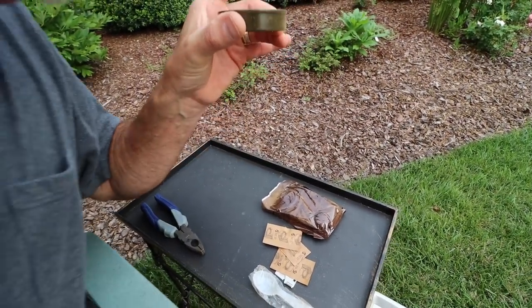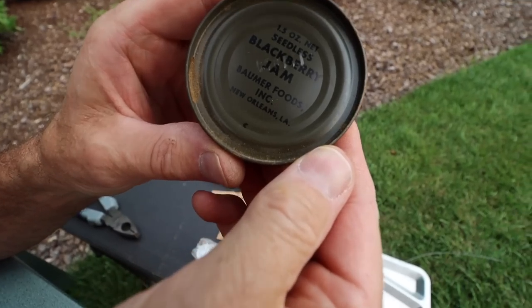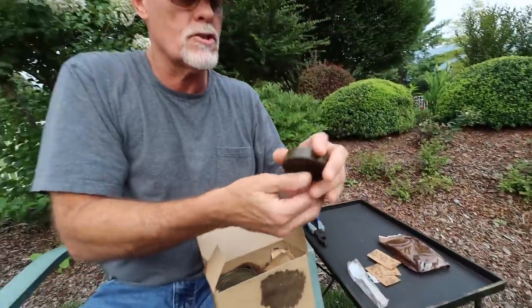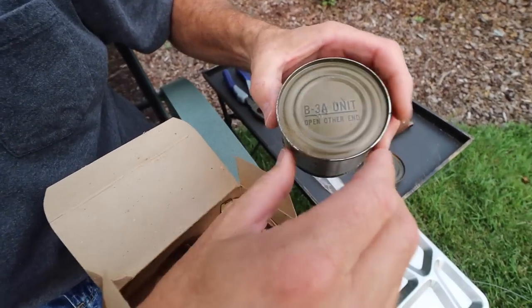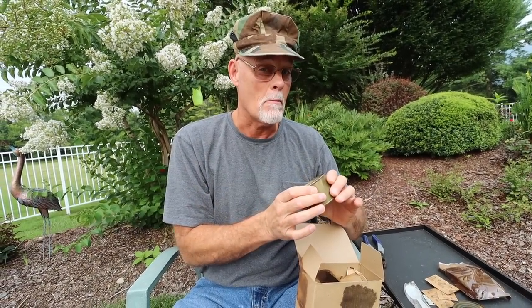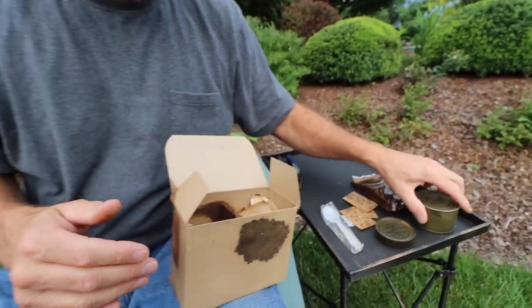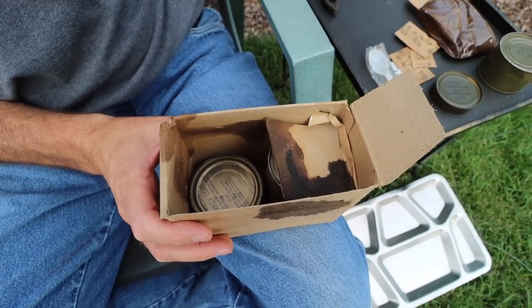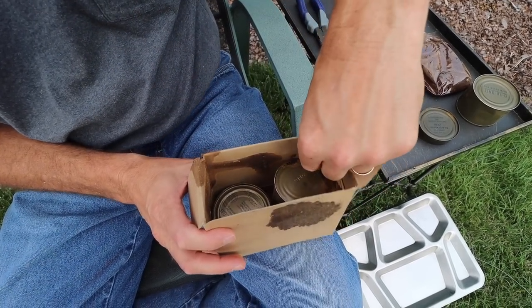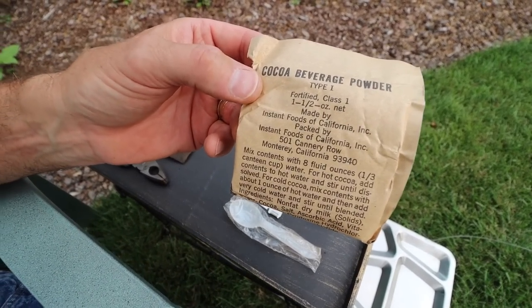Blackberry jam, seedless — that looks like it might be in pretty good shape. And there's a can marked 'open other end' — it might be pound cake. If it's pound cake, this is a big deal — the seal looks pretty good. We'll pull our powder out first — cocoa beverage powder. Mix it with eight ounces of water for hot cocoa; add cold water for cold cocoa.